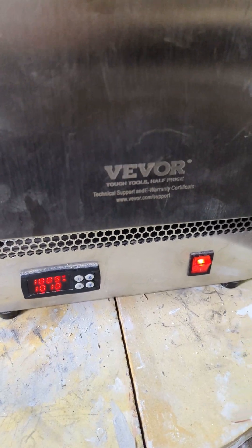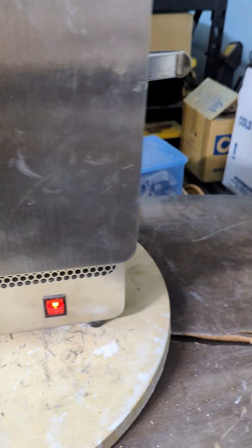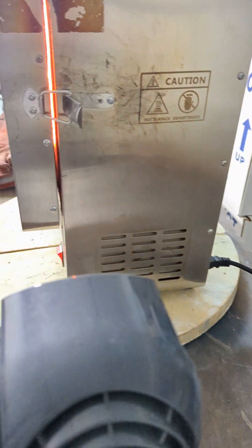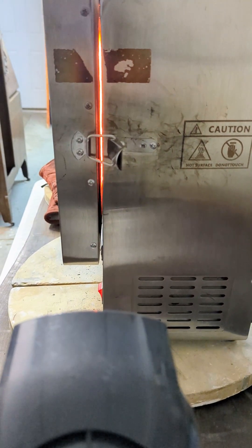I do believe the cupellation process is complete. I'm going to let it sit there just a few more minutes just in case, with the fan going and the door still propped open, to make sure.